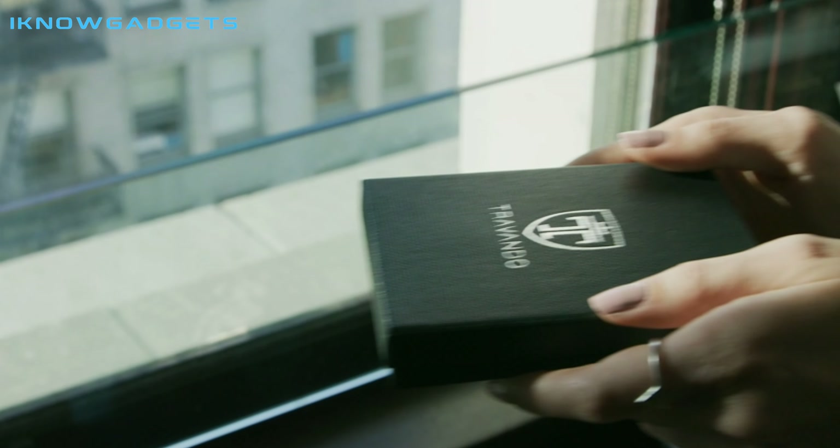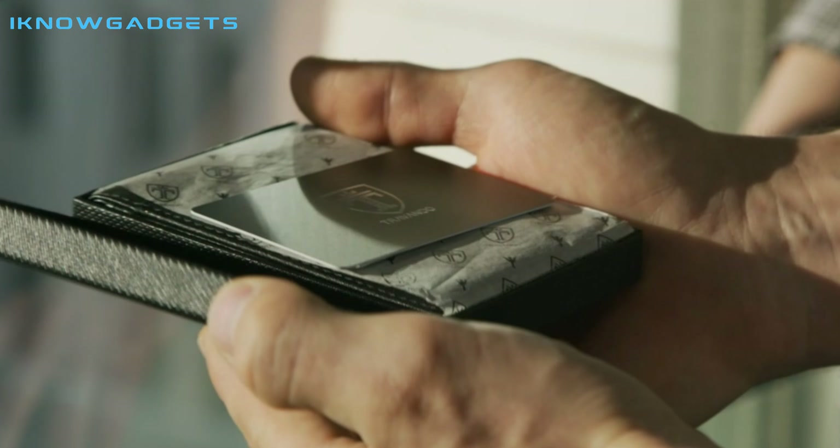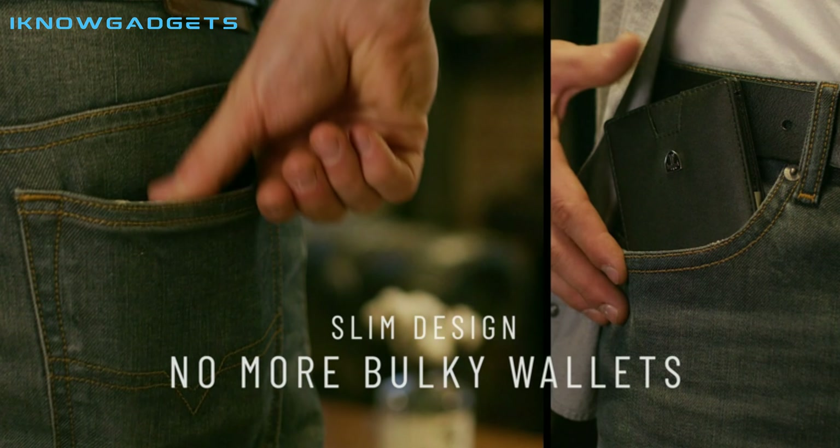Hello and welcome to my channel, I Know Gadgets. Today, I'm reviewing the Travando Men's Slim Wallet with Money Clip, RFID Blocking, Bifold Credit Card Holder for Men with Gift Box.